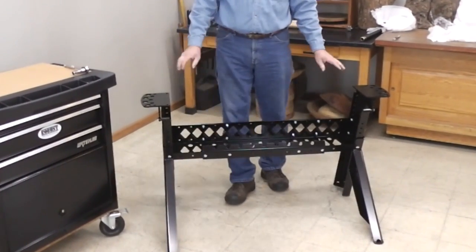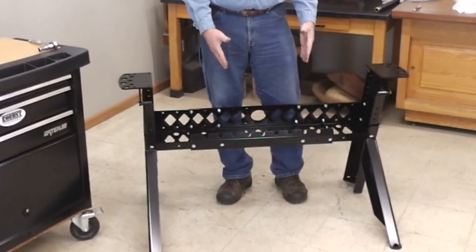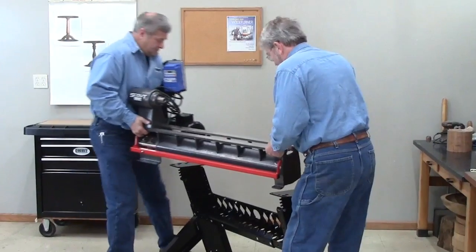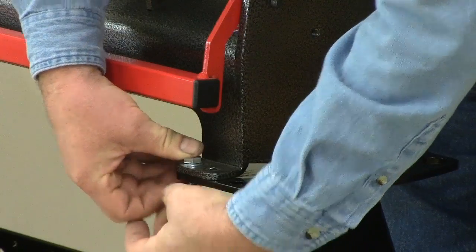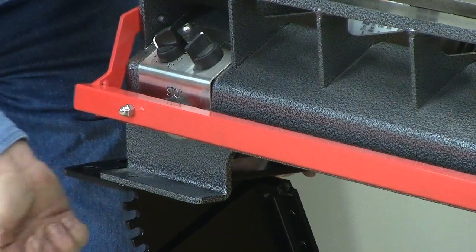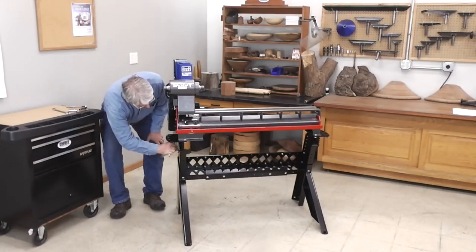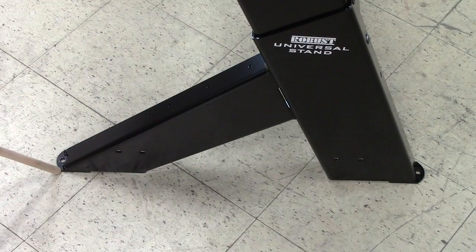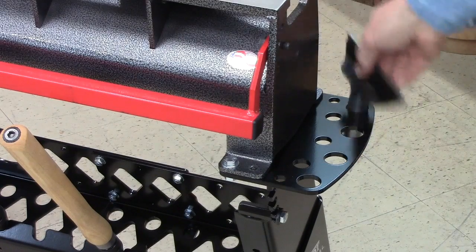Now the stand is ready for the Scout. You can see that by adjusting the center section, we can make the stand shorter or longer for different length lathes. The Scout weighs about 175 pounds. We've removed the banjo and tail stock to save weight — get a husky friend for the heavy end. Time to bolt the lathe to the stand. Because we left the leg bolts loose, we can easily line the holes up. With the lathe securely bolted to the stand, we can now tighten the leg bolts. Holes are provided if you want to bolt the stand to the floor or add leveling pads. The center section doubles as a tool rack, and there is also a tool rack on the top of each leg.